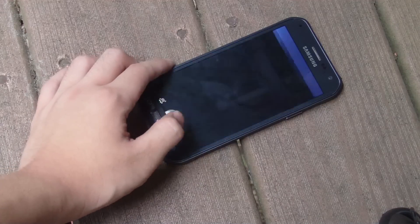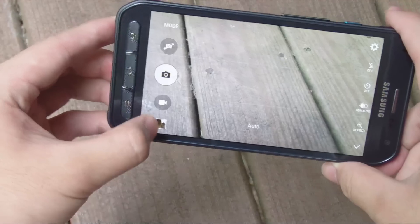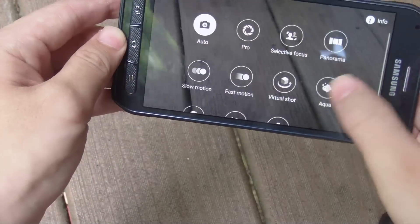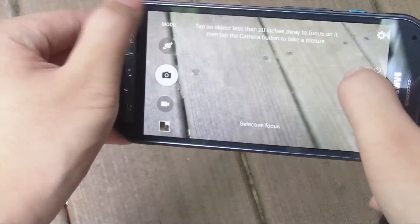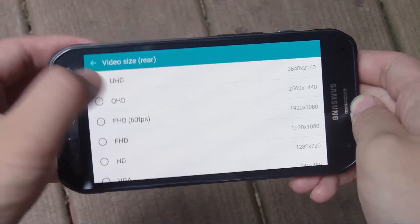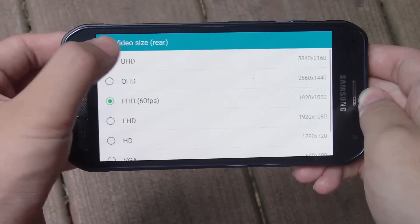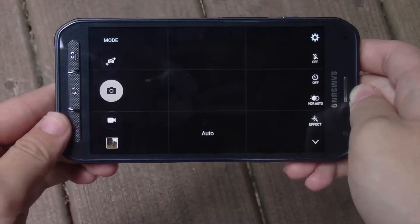There's only one word to express the Active's camera: beautiful. Shots are rich with color accuracy and saturation, and the pictures look fantastic. The camera is nicely laid out with a wealth of shooting modes, and having the ability to record 4K video as well as 1080p at 60 frames per second is awesome. The camera of the S6 Active is definitely without a doubt one of the best.